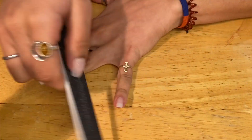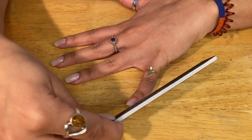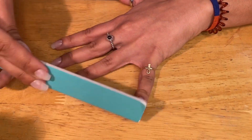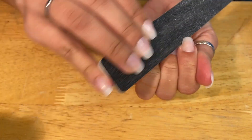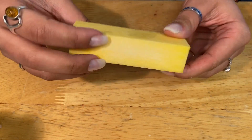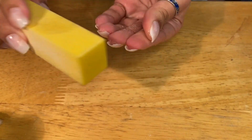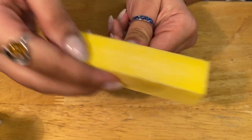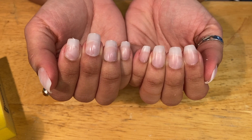I like to shape my nails into kind of a ballerina shape — it's like a coffin but slightly more rounded. Because my natural nails are a little wide and my fingers are not very long, creating this shape makes my fingers look a little bit longer. Next, I'm taking the buffing tool and just buffing away any excess nail residue. This is the difference between the nails being filed down and shaped versus not — it's very subtle, but I think it makes a huge difference.